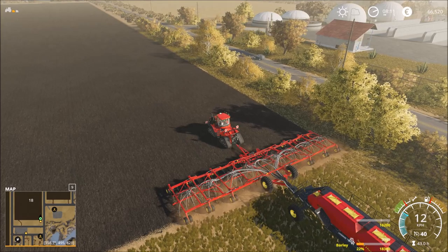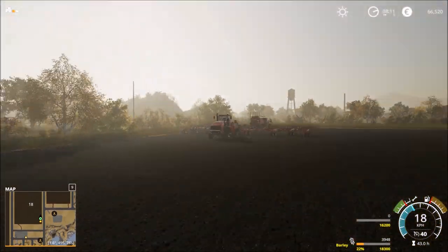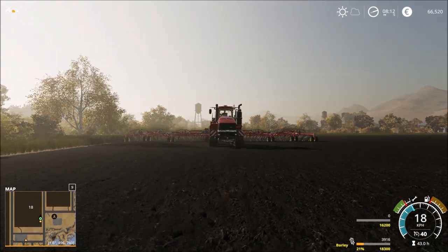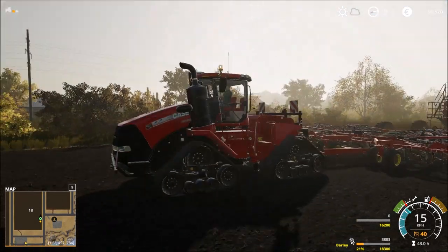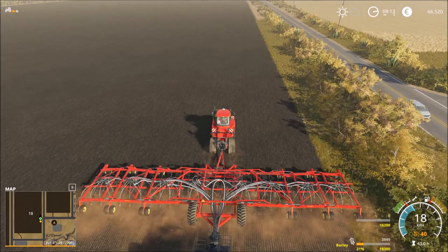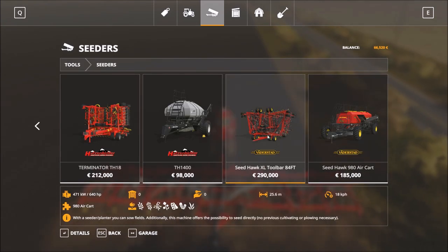Does it work like this? Yes, seems so. This is awesome - big, big, big machine! Really big. We have, I think, 24 meters. I will look... see there, this one: 25.6 meters.